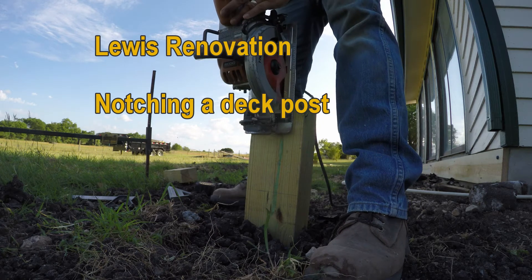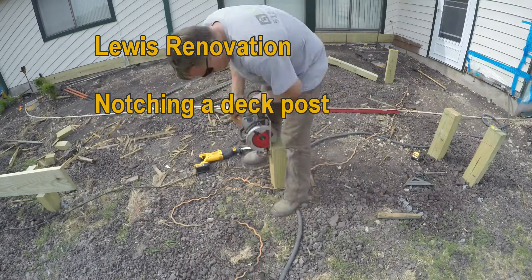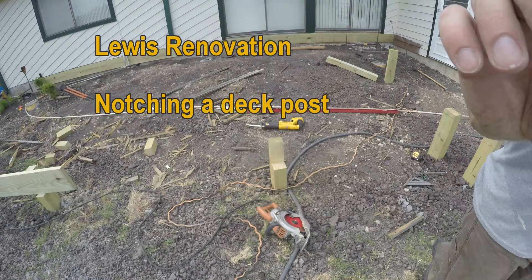This is a how-to video on how to notch a deck post so that the deck beams rest in the notches that you create on the post.